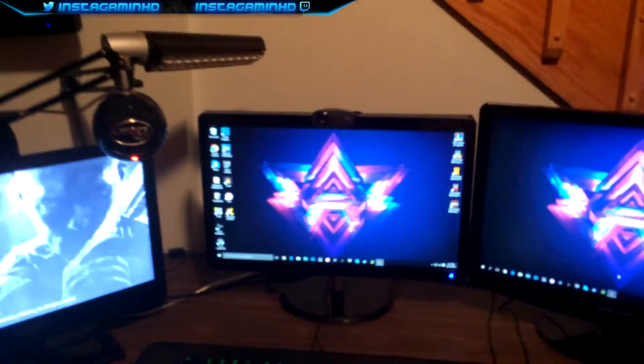And then here we go — this is the final product, which is just my Logitech webcam. And here's my light that I use. It's so much better than just regular house-fill lights because of the LED bulb.